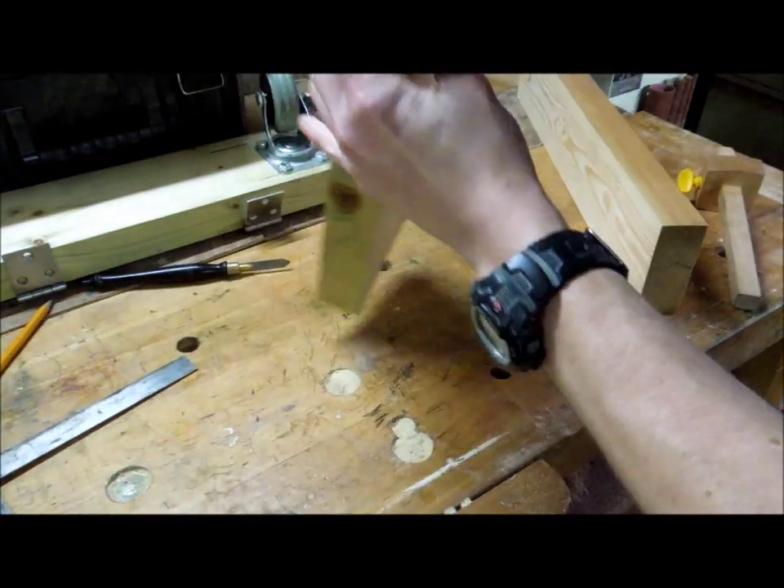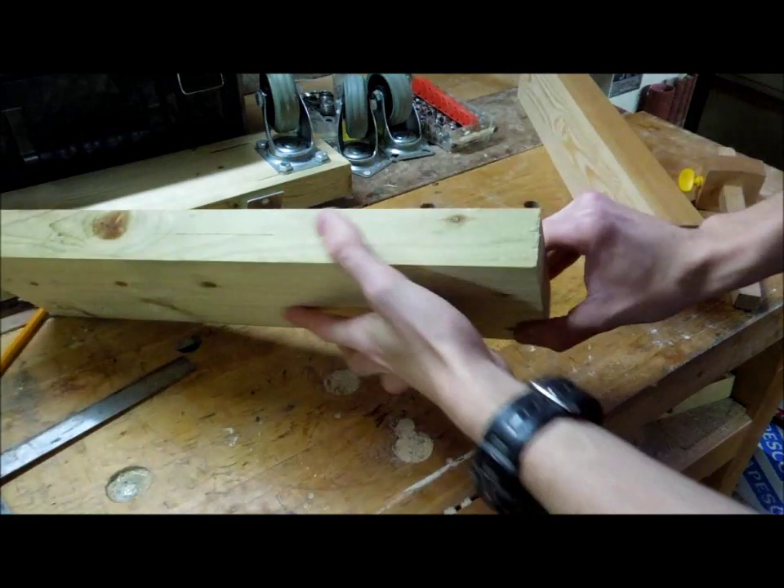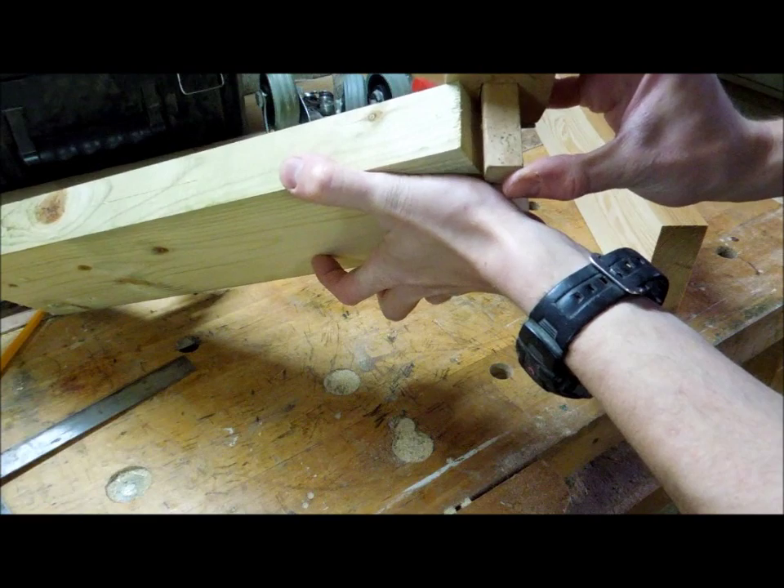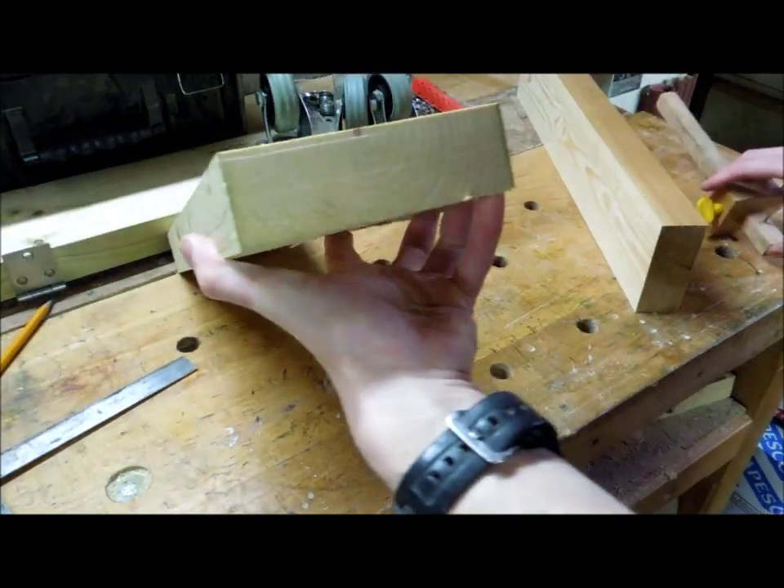I'm also going to mark the end grain on this one, which will help me when I come to set the saw.